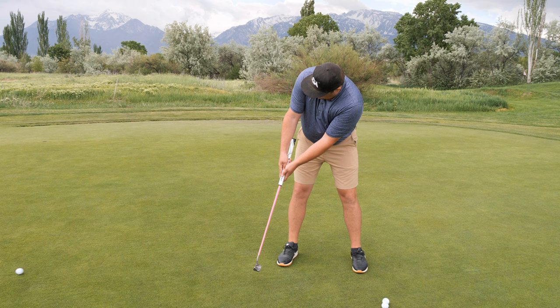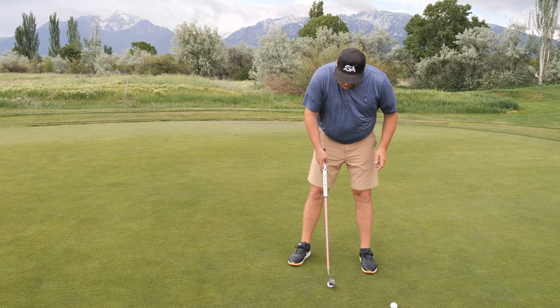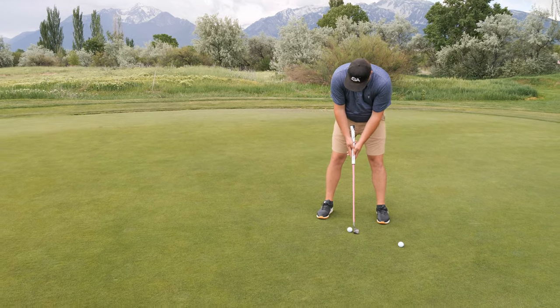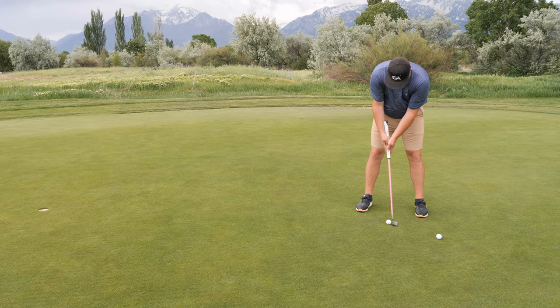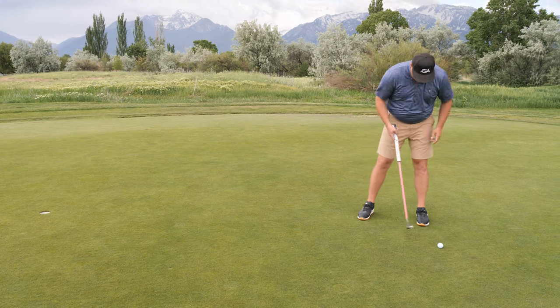It's a lot easier to manage and it can essentially work for most putters, because you don't need a specific head weight. Arm lock putters are typically around 400 grams, while most traditional putters are around 350 grams — that extra weight in arm lock is needed because the shaft is so long to keep the swing weight correct.